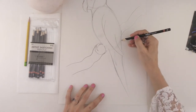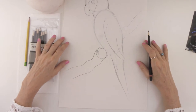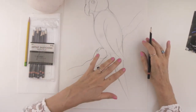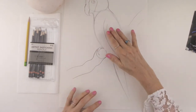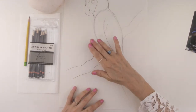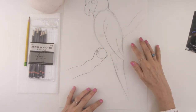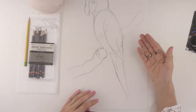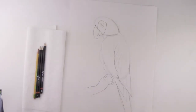So that really is our main basic block-in. Before we move into shading in the next video, make sure that after you get your block-in, you're going to want to take your eraser and erase some of these really dark lines, or lines that maybe you don't need, before you actually start the shading process. So now we are ready to start shading, and you're going to want to take a sharpened pencil for this.